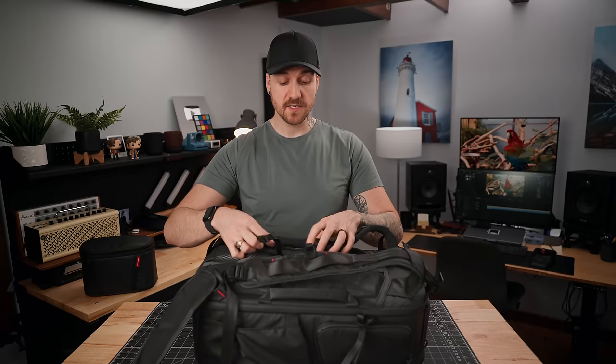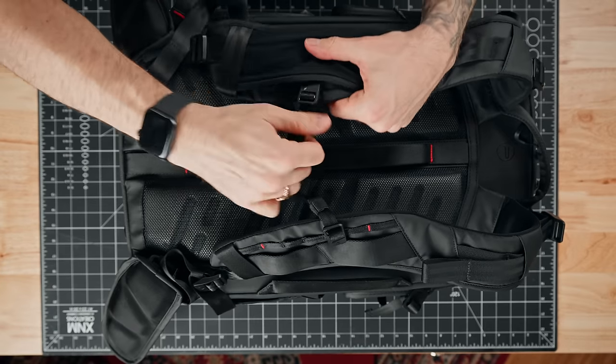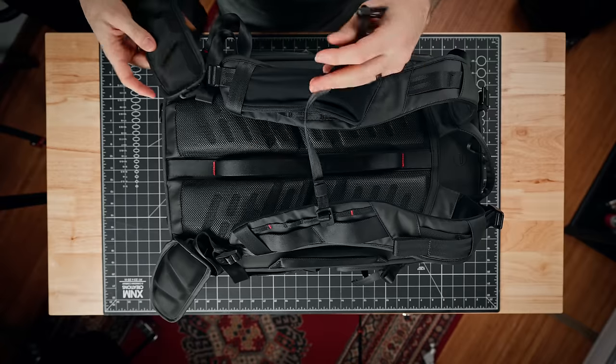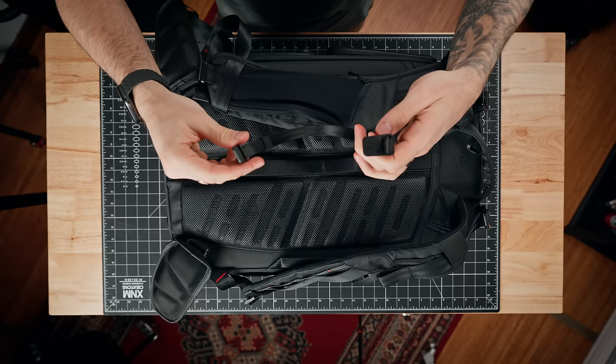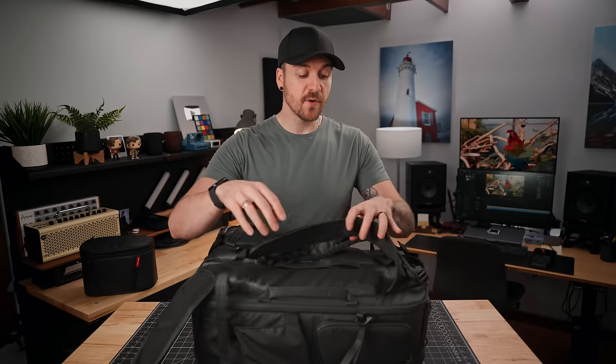You've also got a removable chest strap. Right now it's attached to one side, so it's kind of out of the way, but you just pull on it. It slides into loops on the right side and holds really sturdy. So we've got adjustability for the shoulder straps, waist straps, and chest strap — maximum adjustability to take the weight out of the places you don't want it. And just like the waist straps, if you wanna take this all the way off, you can just remove it and store it away.